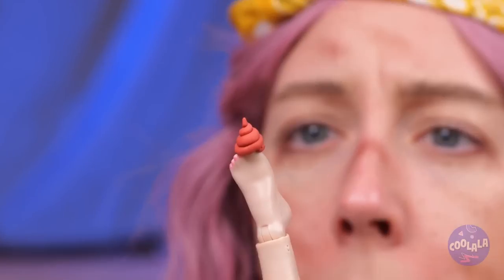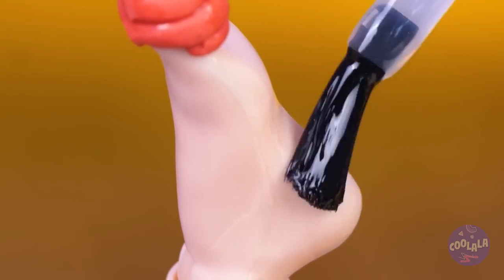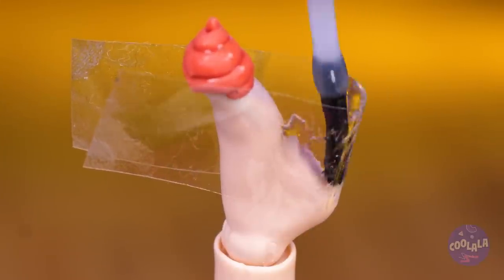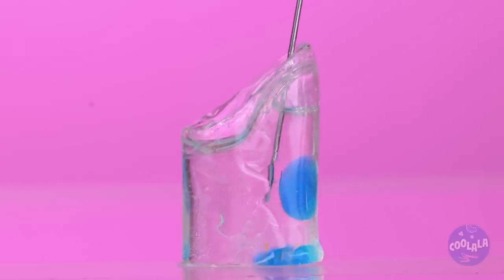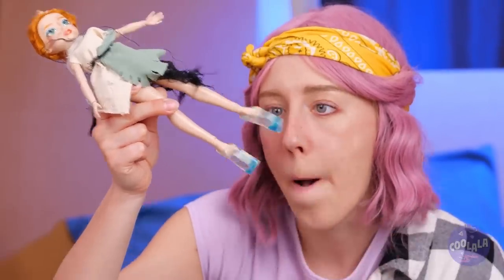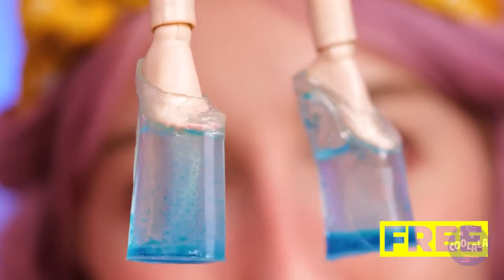When it comes to heels, the bigger the better! Now just add water! And maybe a splash of color! Watch what happens when you shake it up! And if you think that's neat, wait until we add the fish!